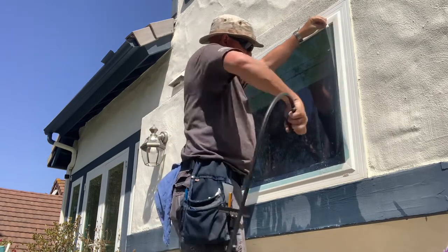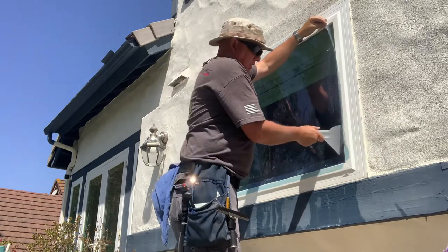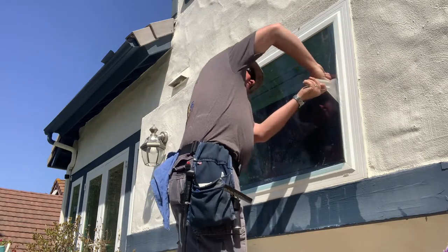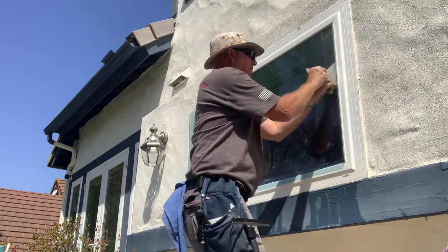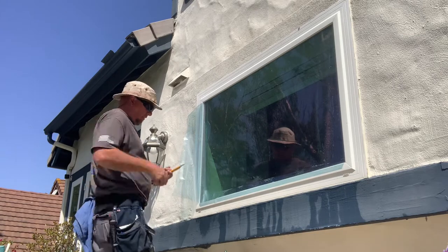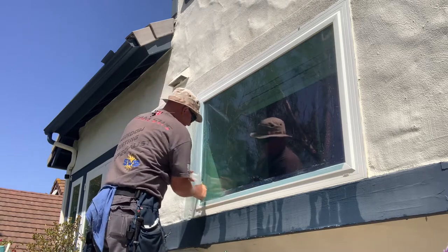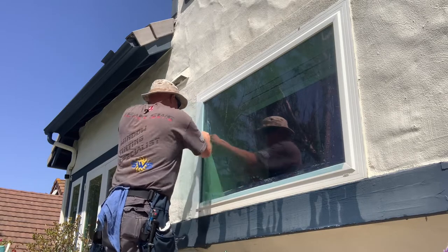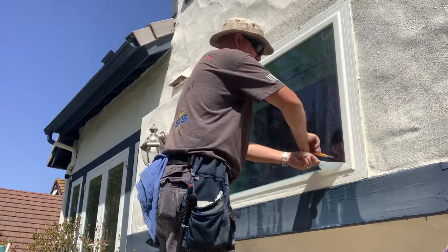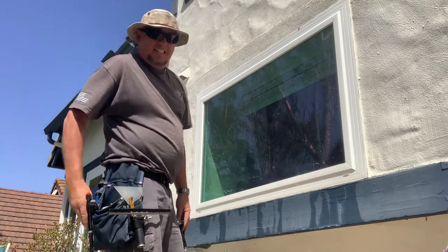Now we're going to trim our edges — give a little bit of lube. I usually recommend using a trim guide of some type. You can get something similar at Home Depot called a five-way. Keep good pressure so it's consistent. Just do the other side — come down, have the same angle coming up to meet it so that the cuts are consistent. You always want to go from an edge to the center, and once you start going to the edge, tilt your blade a little bit or you'll tend to make a miscut.